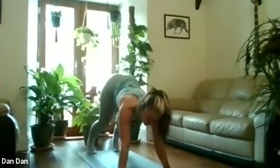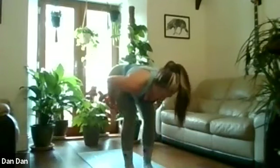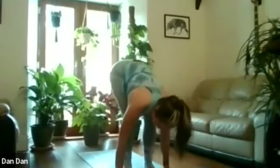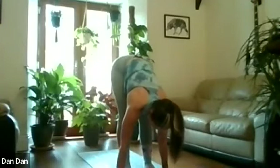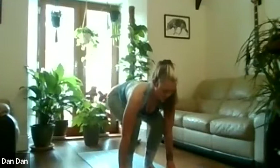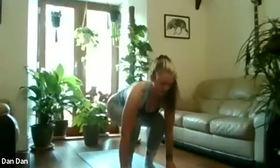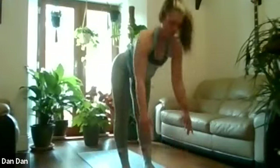When you're ready, hop or walk your feet towards your hands. Hands can stay on the floor. Have a nice soft bend in the knees, keeping the chest as close to the top of your thighs as you can. Bend into the knees slightly, bringing the hips down, then keeping the chest close, slowly lift the hips up into a forward fold. Bend back into the knees, lift up the chest, and slowly straighten up the legs, keeping the chest as close to the tops of the thighs as you can.